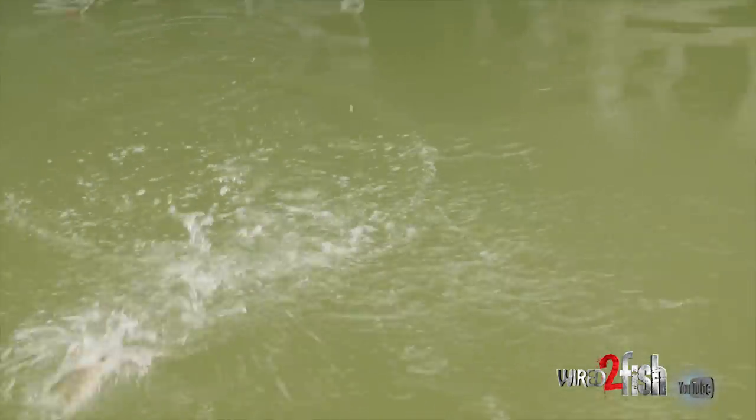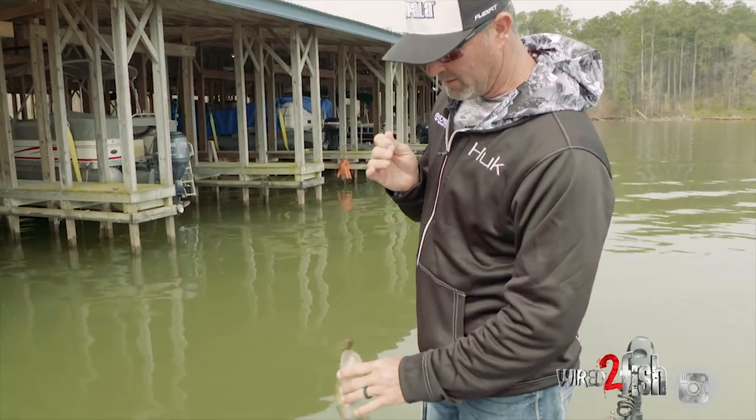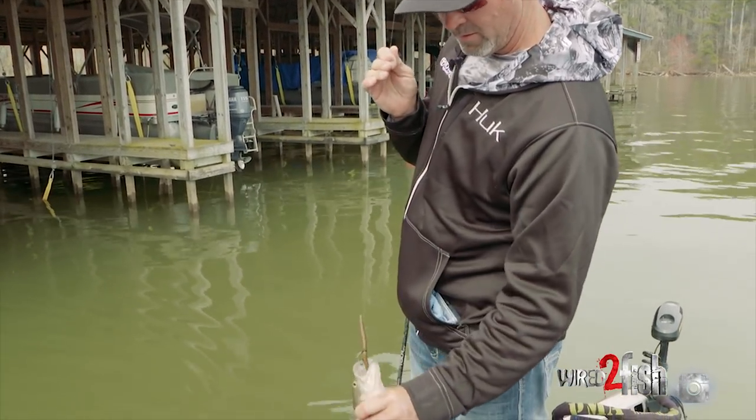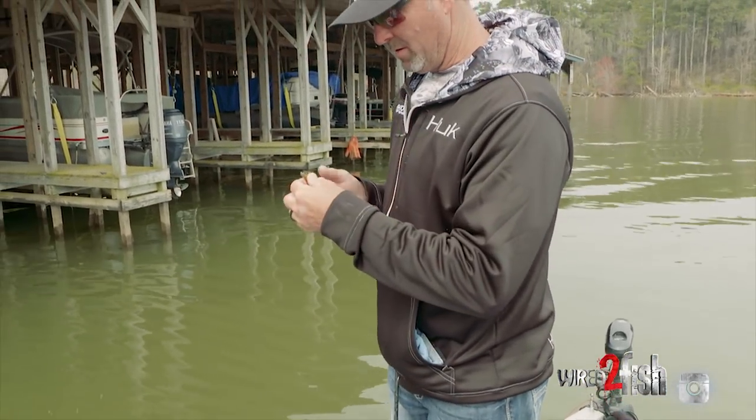There's one right there — not a big one, but I got a bite. And sometimes in tournaments, if it bites, you just got to get bit. You get a few bites, get your wheels up under you — and that's exactly what it offers. It's just right at the top of the mouth.